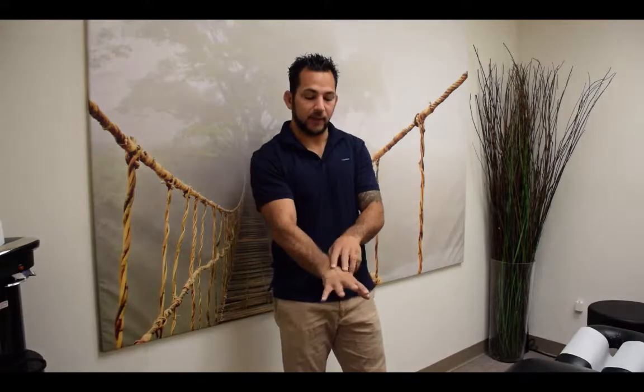The radial nerve comes down into the lateral forearm and then innervates some of the digits on the dorsal aspect, or the back of hand aspect, of the hand here. Patients will come in and they may feel some numbness and tingling going down into the back end of these fingers here.